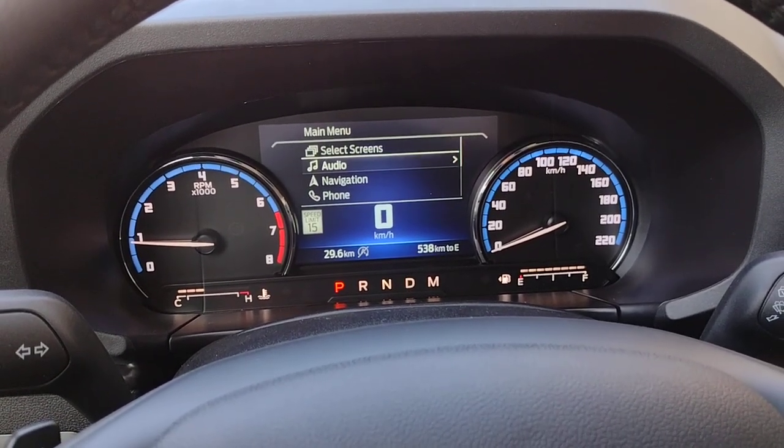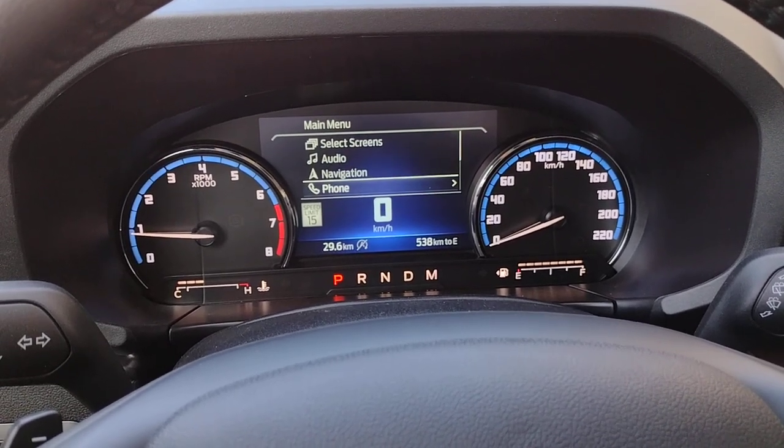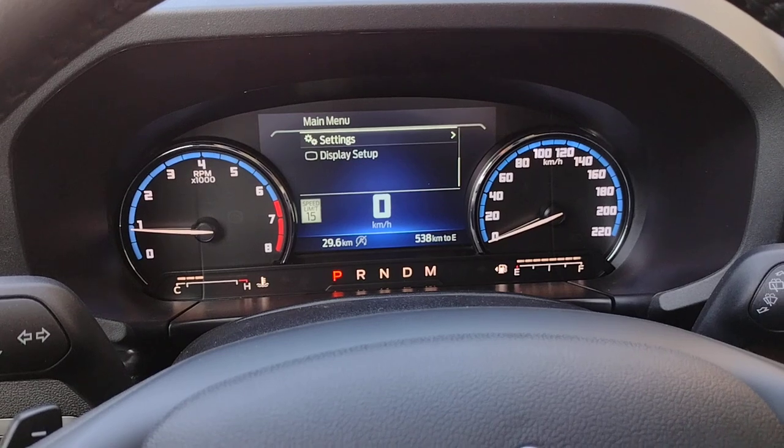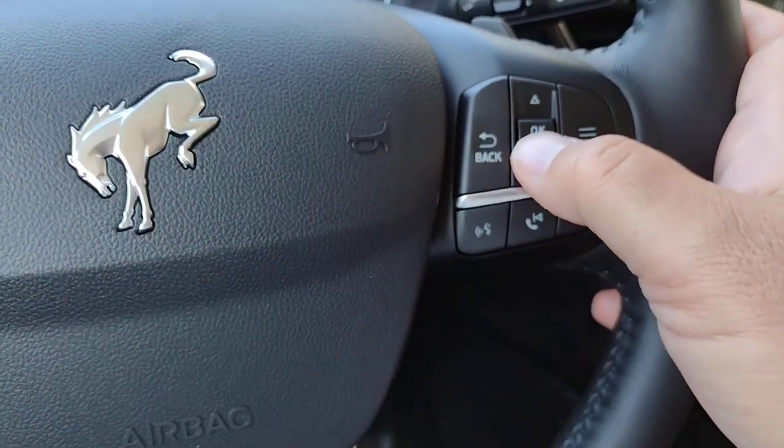From there, you can also go down to audio, navigation, phone, and your settings — all of that is controlled using the up and down buttons.